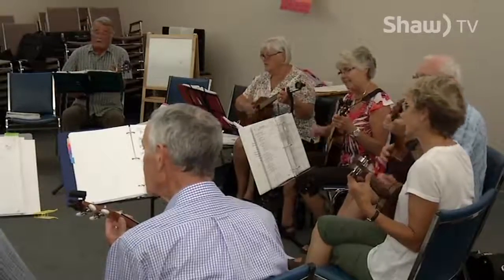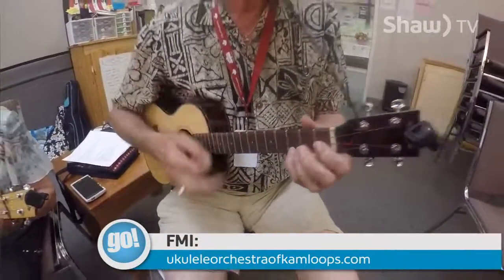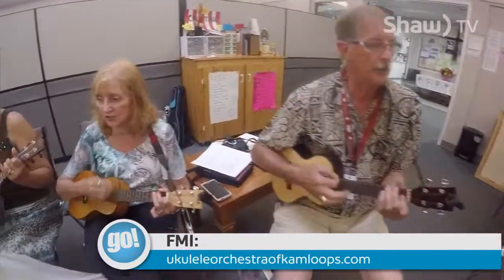If you'd like to find out more about the group, go to ukuleleorchestraofkamloops.com. I'm Fred Semenuk for Shaw TV.